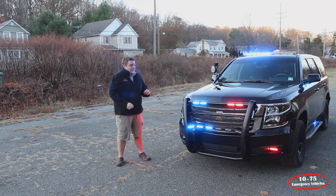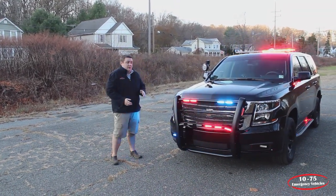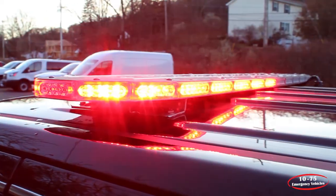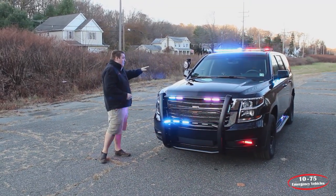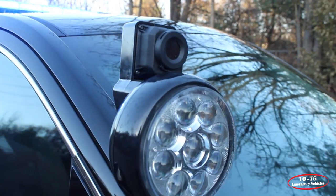Off the bat, this vehicle is built with Soundoff Signal's Blueprint 3.0 electrical system. Starting up top, we have a Soundoff Signal M-Power in dual color configuration. We have a passenger side spotlight installed so that the passenger can operate the spotlight and utilize the Noptic Thermal Imaging Camera that we've also installed.